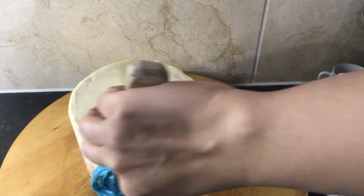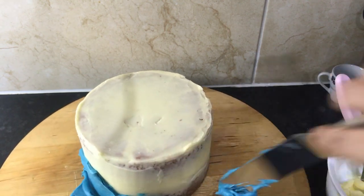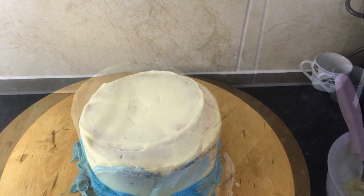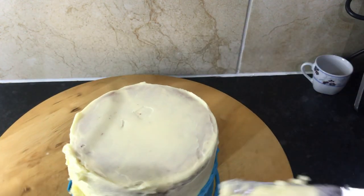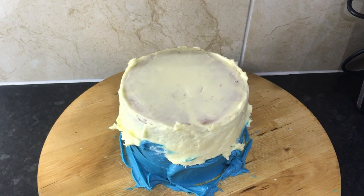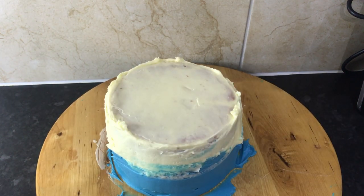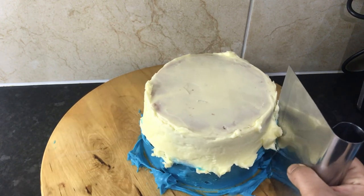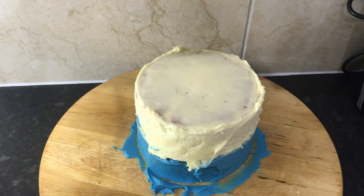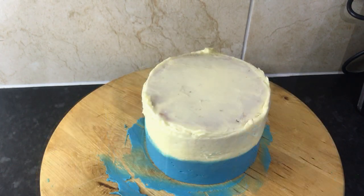I've already baked, stacked, and crumb-coated my six-inch vanilla cake. Now I'm adding some blue buttercream to the sides — of course you can make it any color you want. I've added the buttercream and now I'm using my bench scraper to take off any excess to get smooth sides. Keep going and smoothing around the sides until you're happy. It's best to use a metal scraper for a cleaner finish.